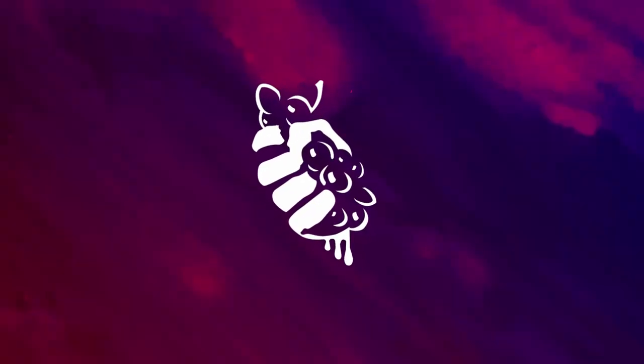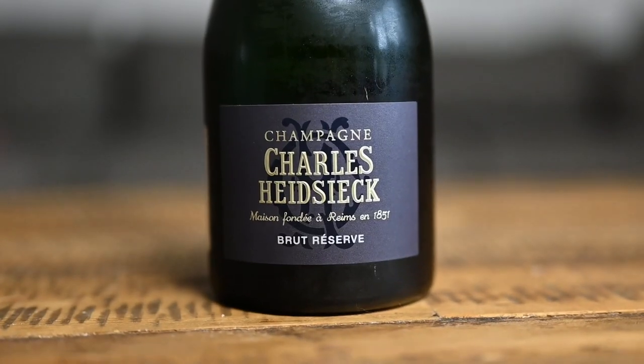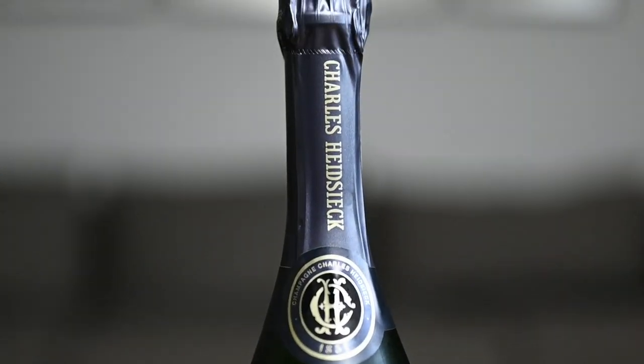Hi everybody, this is Agnese from No Sediment and today let's open a bottle of champagne. Champagne is one of my favorite wines to enjoy, but sometimes I see people are a little bit shy or maybe afraid to open a bottle of sparkling wine.